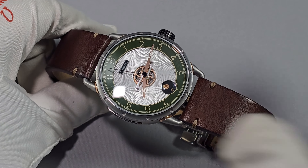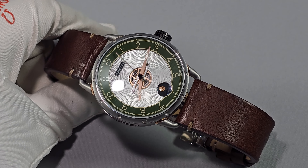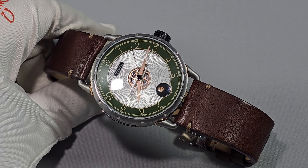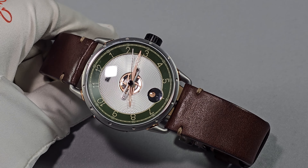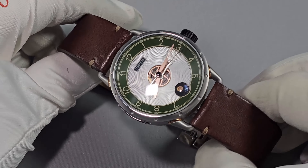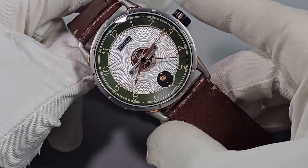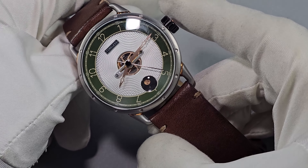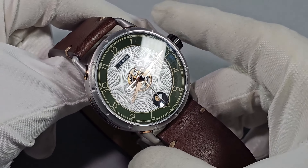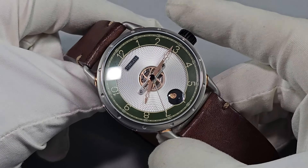The crystal is a domed sapphire — excuse me — domed sapphire with undersized AR coating. I don't have an issue with legibility with this one, well I do, but I'll get into that later. There's no lume on this, by the way — and if there is, I can't see any.